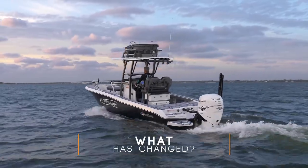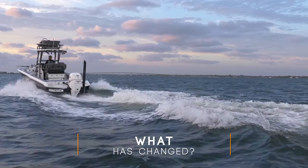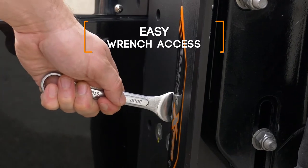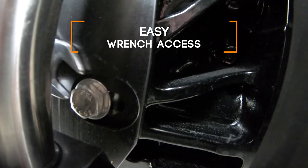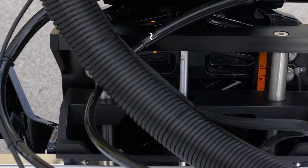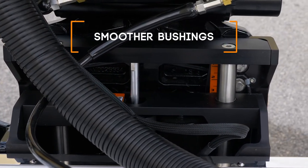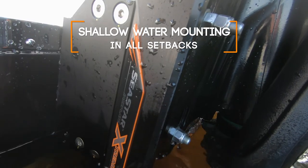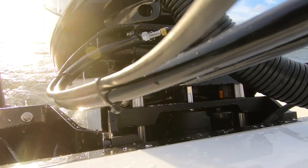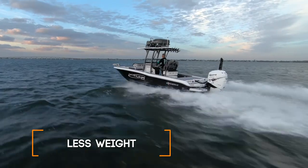What's changed? The Extreme jack plate lineup is rated to 400 horsepower in all setbacks. Easier side access to the engine bolts, easier access to the transom mounting bolts, improved and smoother bushing design, mounting points for shallow water anchors on all setbacks. Now you get all this and we reduce the weight.